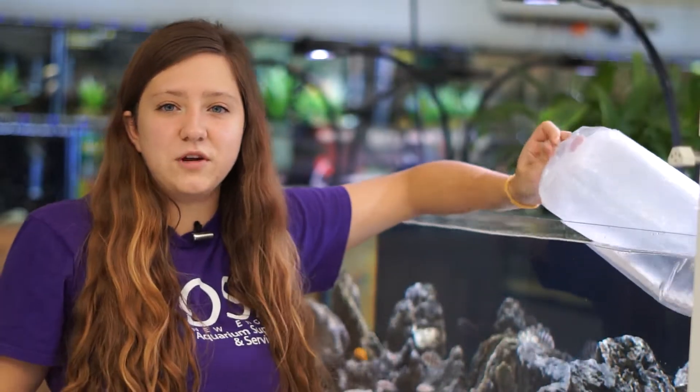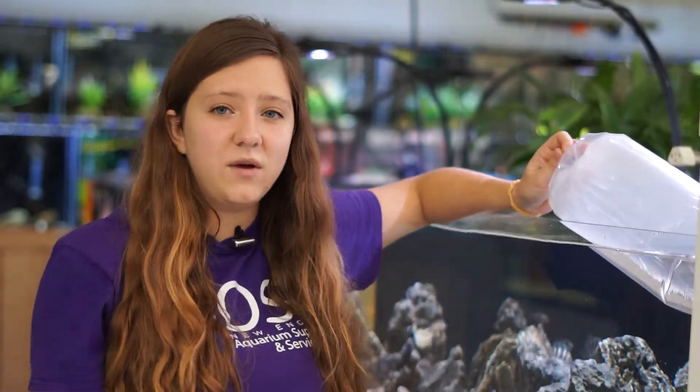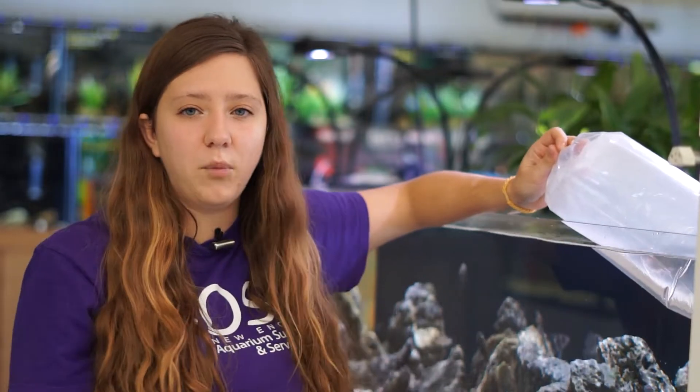Hello everyone, welcome back to another episode of Ocean State Aquatics TV. Today we are going to be covering a very important topic, and that is acclimation.